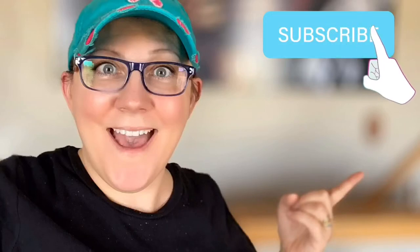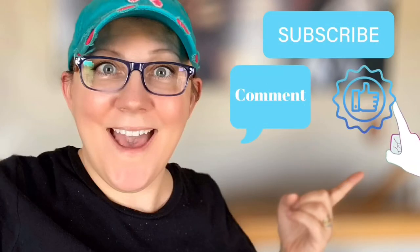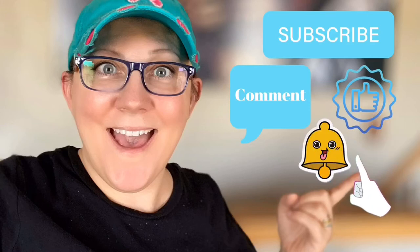Hi everyone, it's Stacy from peonilandesigns.com. Have you subscribed to the channel yet? You got time now — click it. Don't forget to click the subscribe button, comment down below, like this video, and click the bell icon to be notified.